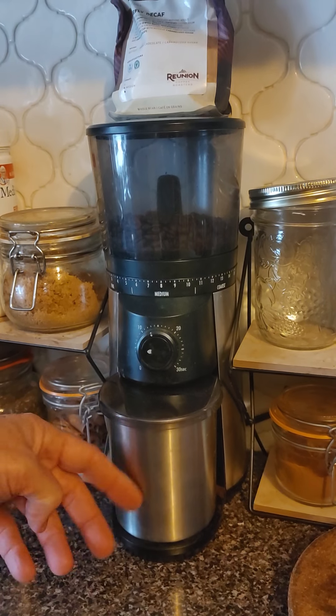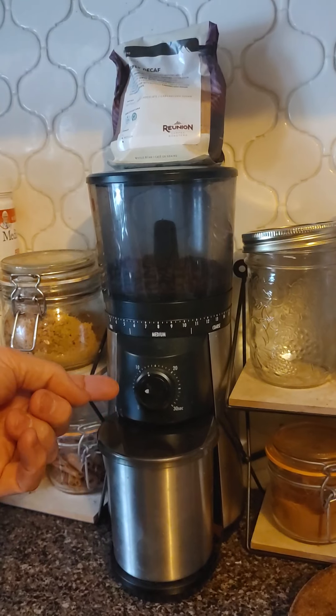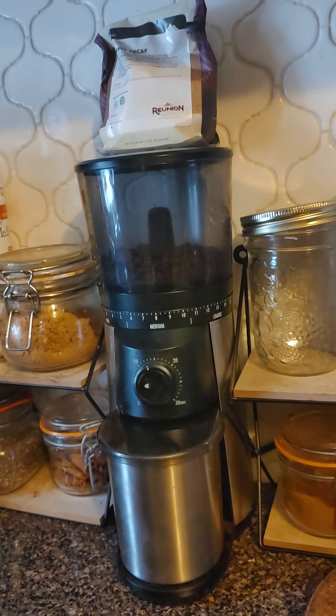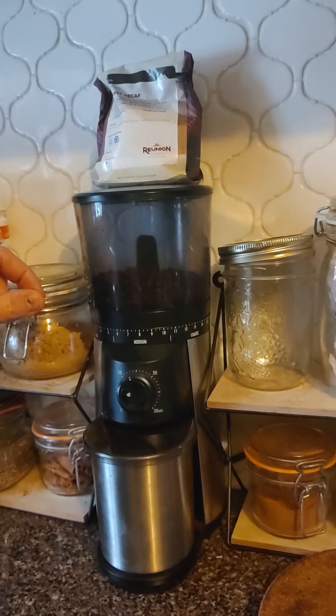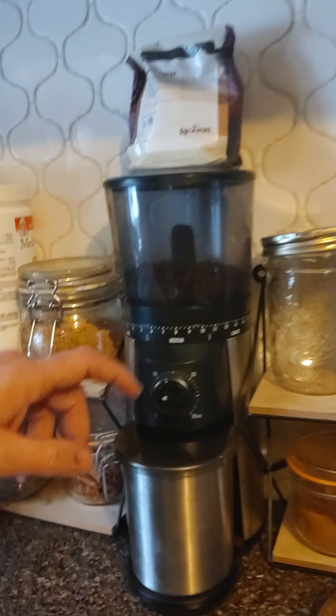This is a grinder. Got the coffee in here. This is set to an amount that'll give you the amount of coffee you'll need for one coffee. And the grind coarseness — it's a very fine grind. It's like an espresso grind.